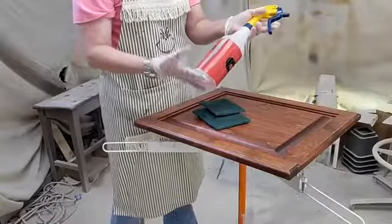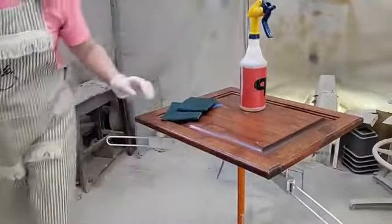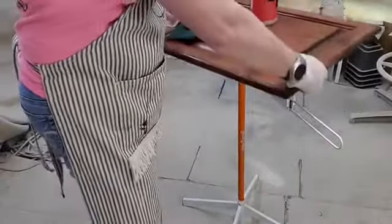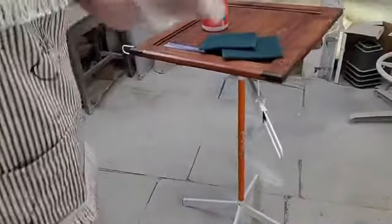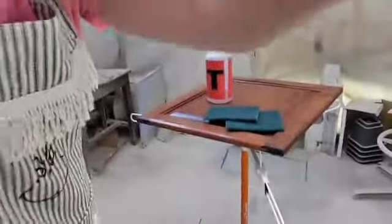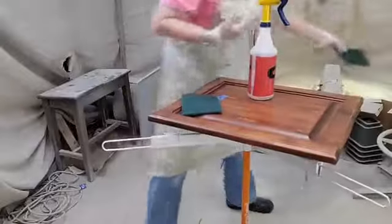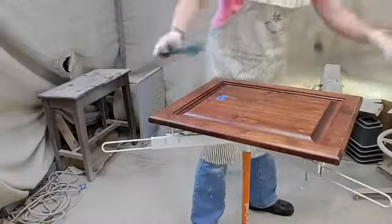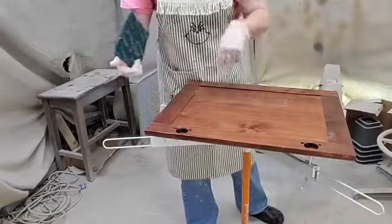Dixie Belle White Lightning is a granular cleaner and it also deglosses. If you'll notice what my door is sitting on, it's a paint twirly by PaintLine, and it allows me to spin my doors around, making it easy to clean and paint them. I love PaintLine's products because I do at least one kitchen a month, and the twirly makes my job easier — I don't have to walk around the door to paint it.